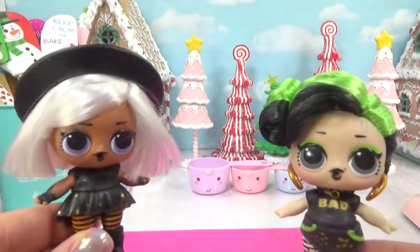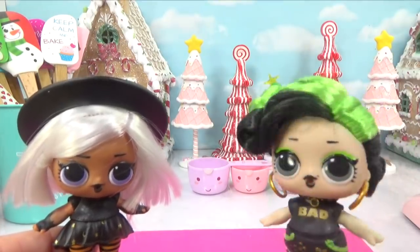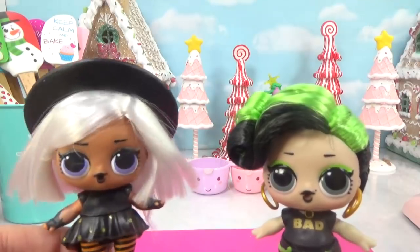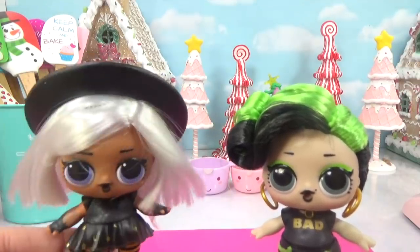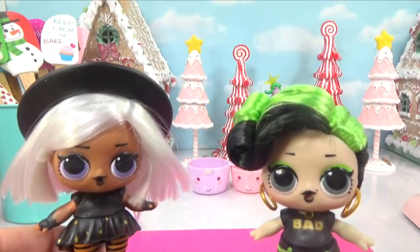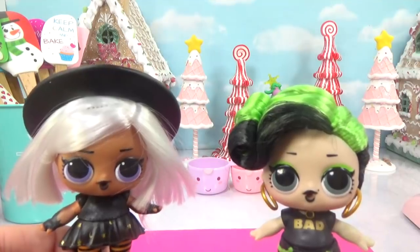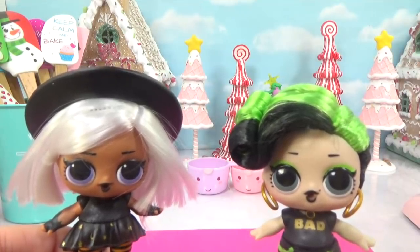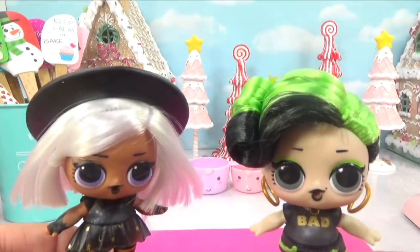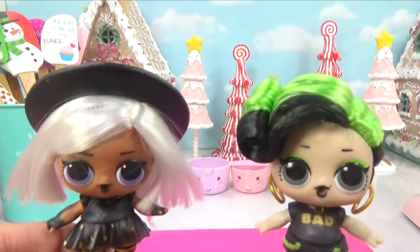Did you say Halloween cookies? No, she said cookies from the Wizard of Oz. Greenwich cookies. She said Halloween cookies. Oh boy, I'm so happy. Can I help with the Halloween cookies? Actually, it's Christmas cookies. Oh, why not Halloween cookies? Because it's not Halloween anymore. And why not Wizard of Oz cookies? Wicked witch themed cookies. Good idea, but for now how about we stick to those Christmas cookies? Okay.